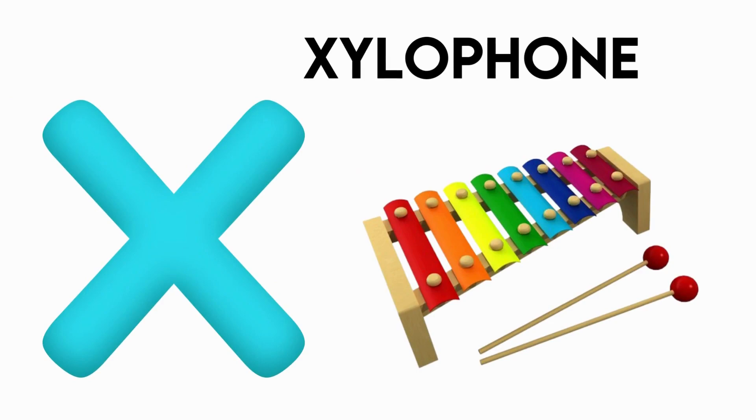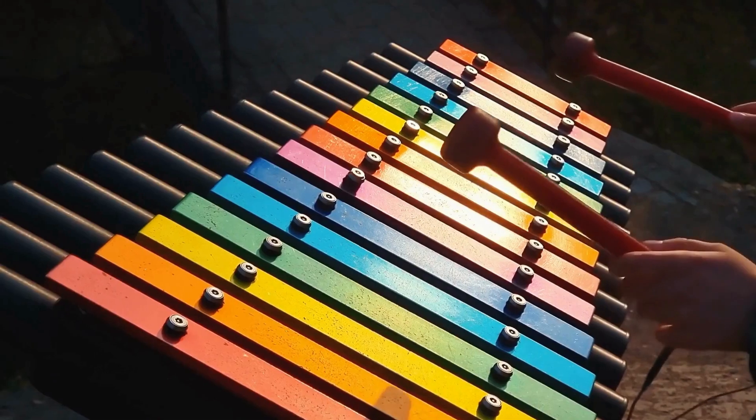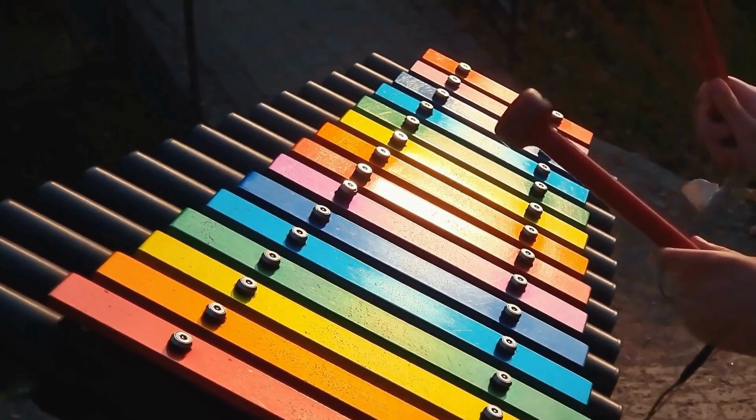X is for xylophone. z-z-xylophone, z-z-xylophone, x-xylophone.